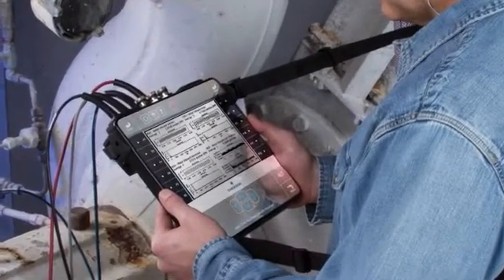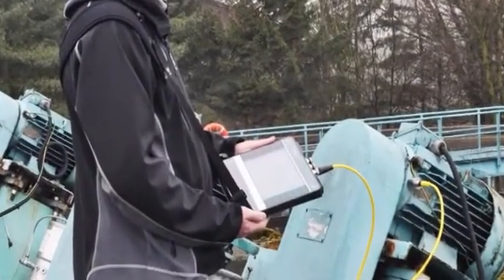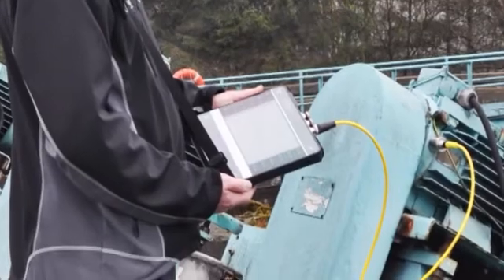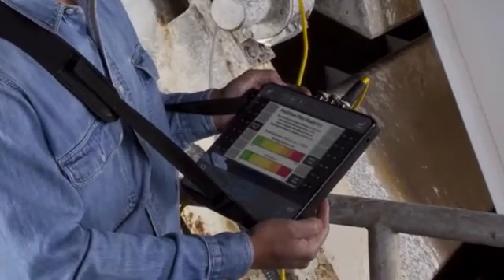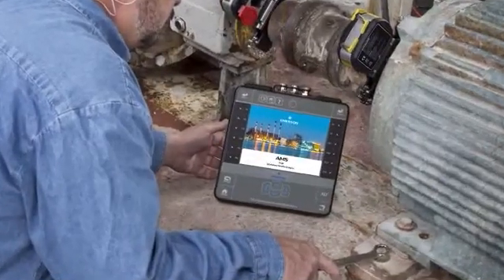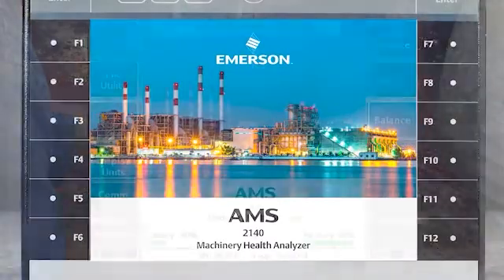AMS 2140 Vibration Sensors. In this tutorial, I will show you how to use a variety of sensor types with the AMS 2140. As we review this technique, you'll note a visual reference to the CSI 2140. Please be aware that this product has been rebranded as AMS.